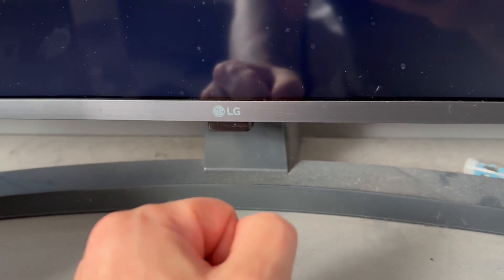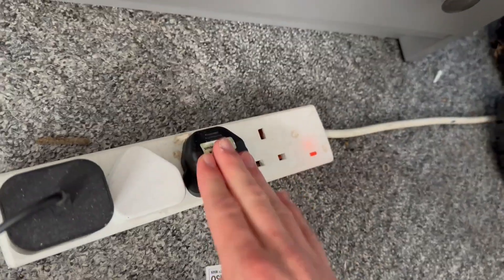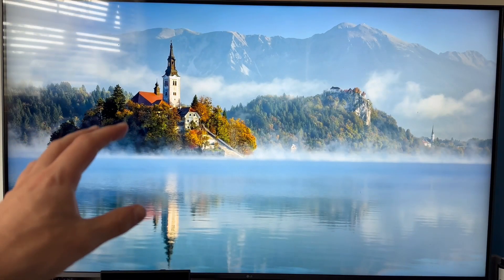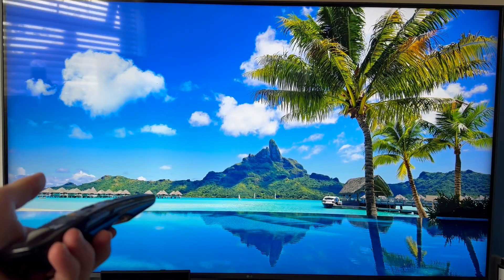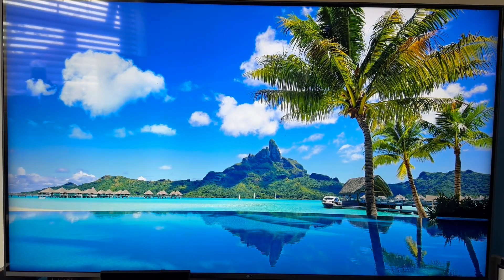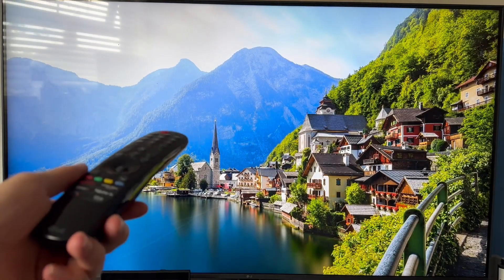Once you've done those two steps, go and re-plug your main power supply back into the wall. You can then try turning on your TV and reconnecting to the network to check if that solved the issue. If it's not working, you may also want to reset your Wi-Fi router to rule out any potential issues with the router and not the TV. Once you've reset your router, check to see if that solves the issue.